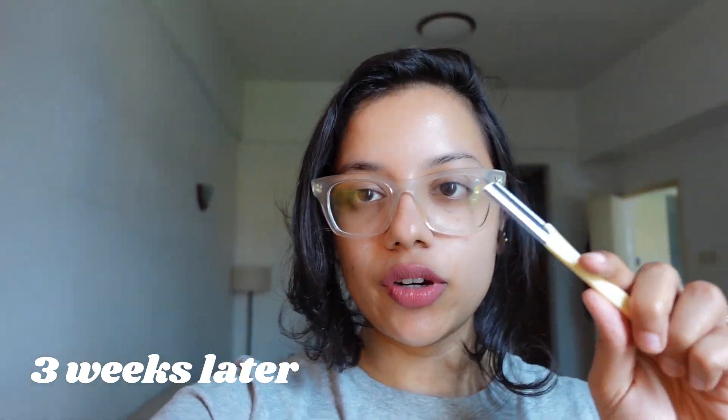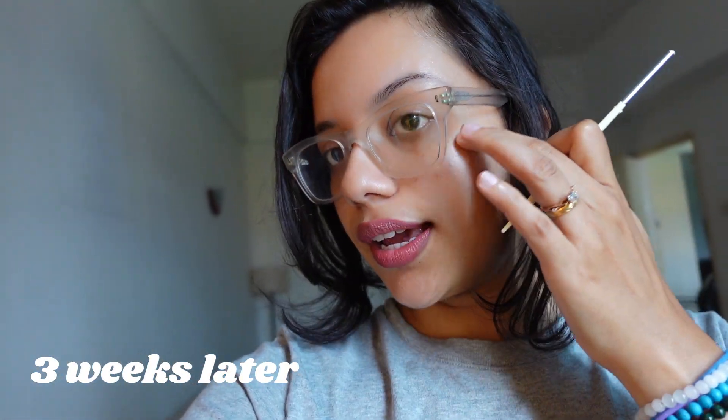This is the second time I'm going to shave my face. This time I'm going to cover the upper cheek area that I missed last time. So far, again, no problem whatsoever — but we're doing it a second time to double check and see if it's actually fine, and whether I'll get any acne from shaving.